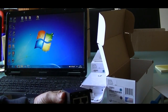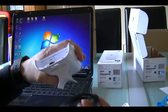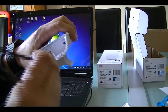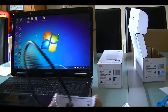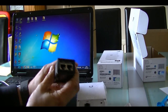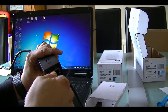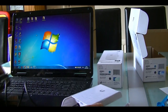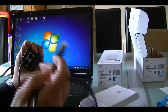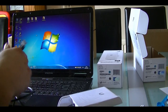So from the LAN input it's going to connect into the PoE part of the switch, which gives power to the units, and then the second output — the LAN output — is going to connect directly to the PC.